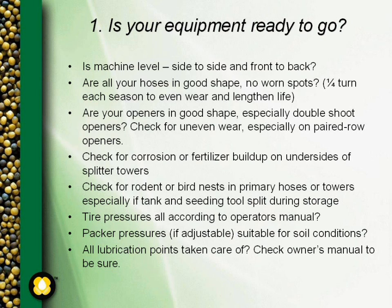Check your splitter towers to make sure you don't have any corrosion or fertilizer buildup on the undersides and insides of the splitter towers. That corrosion or fertilizer buildup can give you problems with the machine plugging up later on, or can lead to increased seed damage as the seed ends up bashing against those rough surfaces. Make sure it's all cleaned up with no fertilizer or corrosion buildup on those splitter towers.